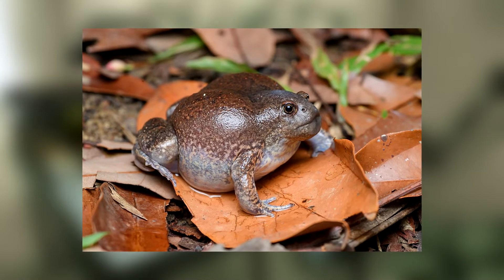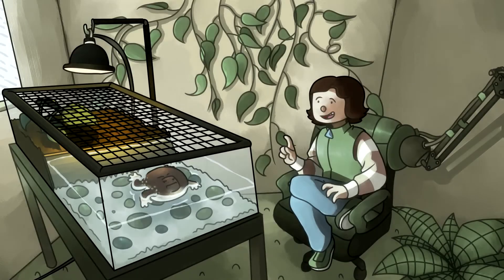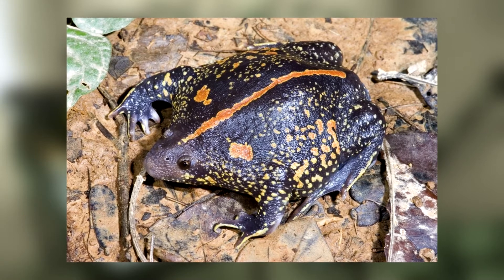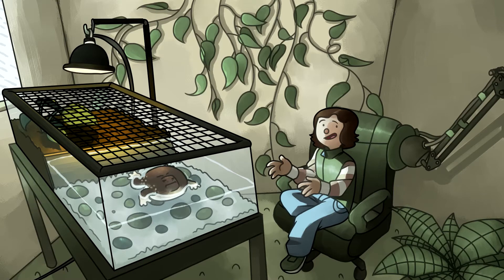They've also got tiny little skink arms that hold them up, similarly to a bushveld rain frog. The frog is mostly brown with a light-colored underbelly, not to be confused with the Mexican burrowing toads, which have bright orange speckles, while blunt-headed burrowing frogs do not.